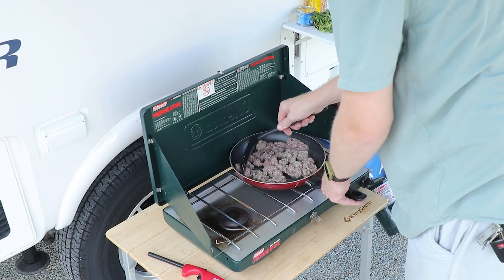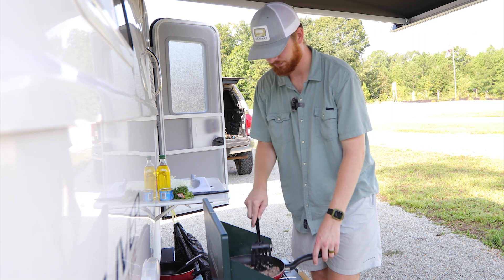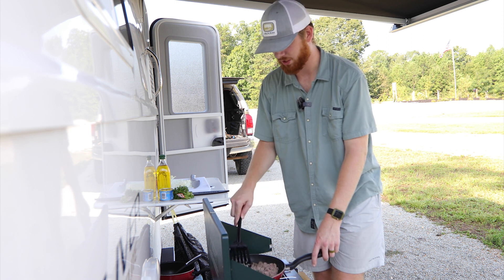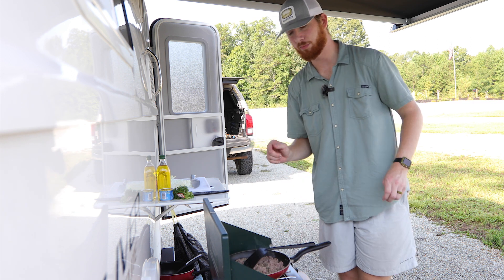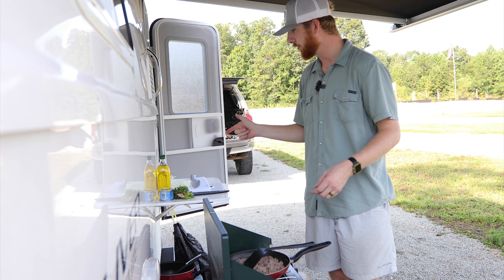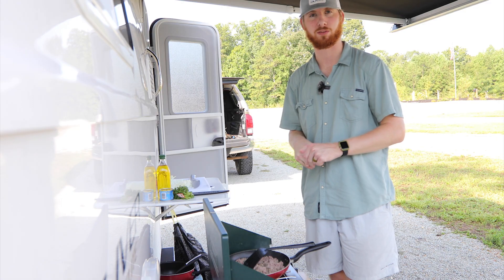This recipe is super simple — you can add or change any ingredients you want. The important part with this ground meat is that we cook it all the way through. Once we cook it all the way through, we'll pull it off, put it to the side, and start cooking our eggs. In the meantime, let's pull our pan onto the other burner, add our onions with some olive oil, and prepare to cook our hash browns.